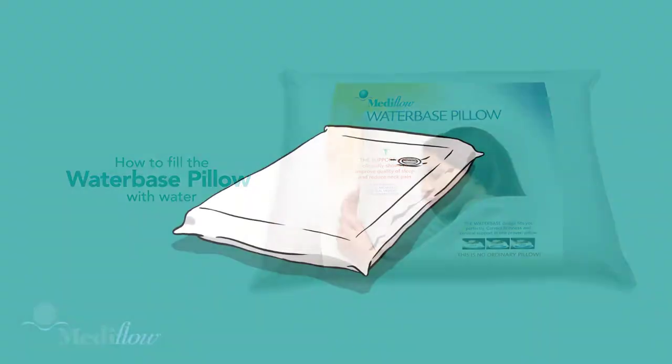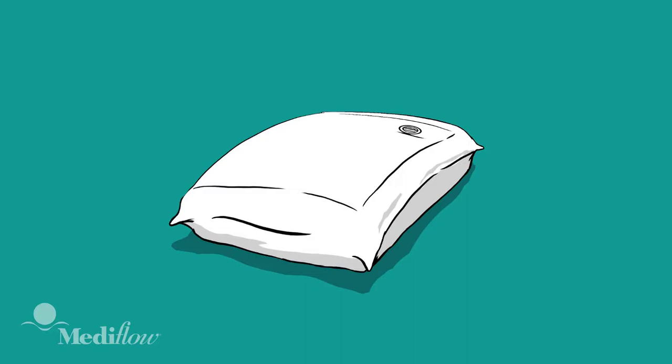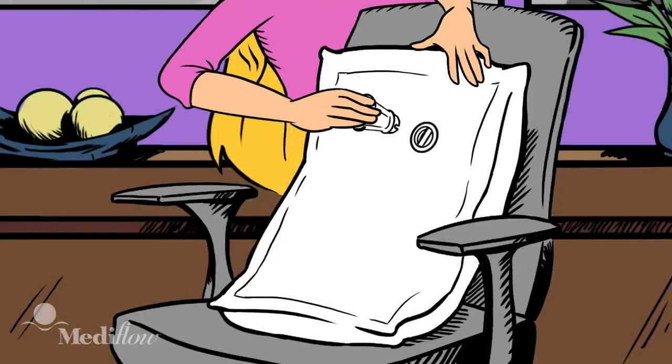To fill the Mediflo Water Base Pillow with water, first select your personal comfort level from the filling guide. Use a chair to support the pillow. Stand it on end with the cap near the top, then remove the cap using the funnel tool provided, and fasten the funnel onto the pillow opening until it's firm to avoid any spills.